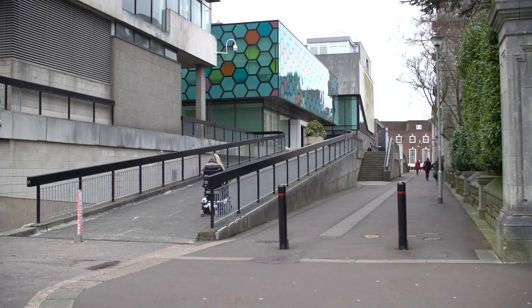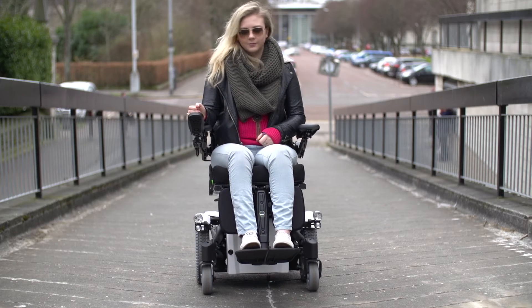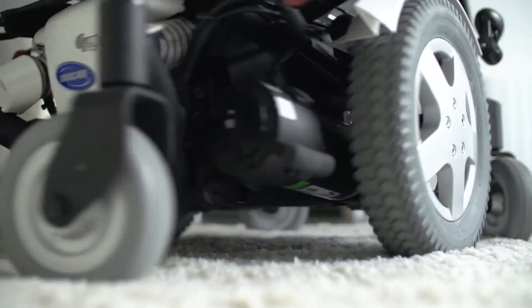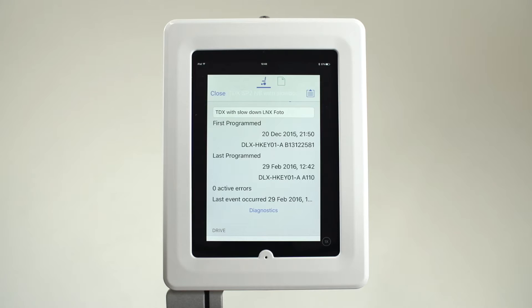It also allows the user to drive with confidence on any surface, camber, or incline, with improved hold on slopes, and reduces the effect of caster lock on soft surfaces, keeping both speed and direction constant.